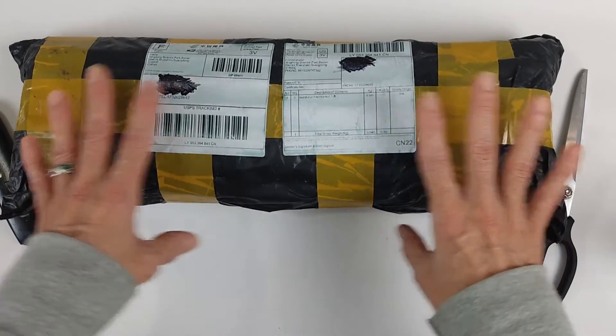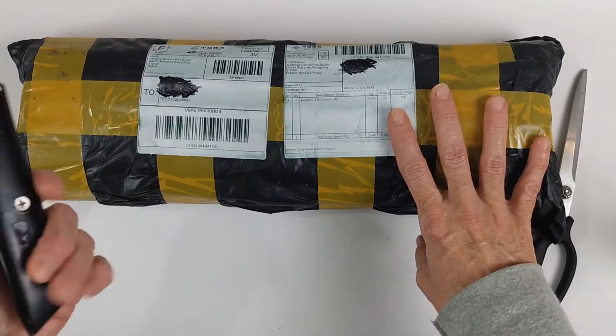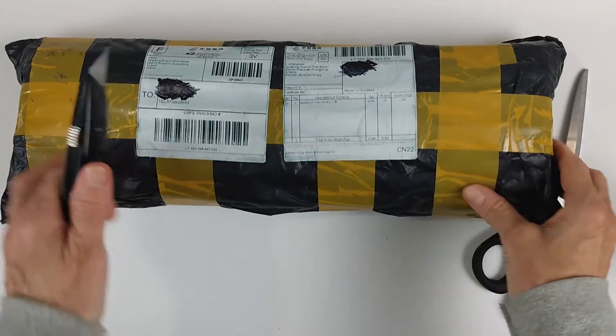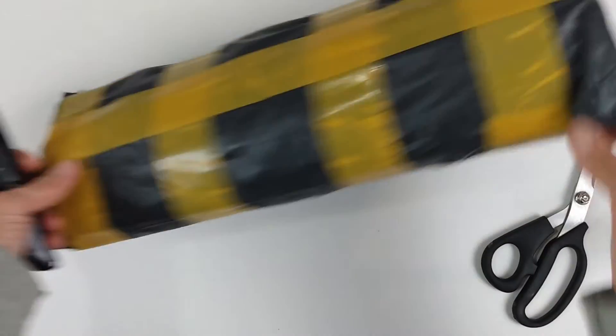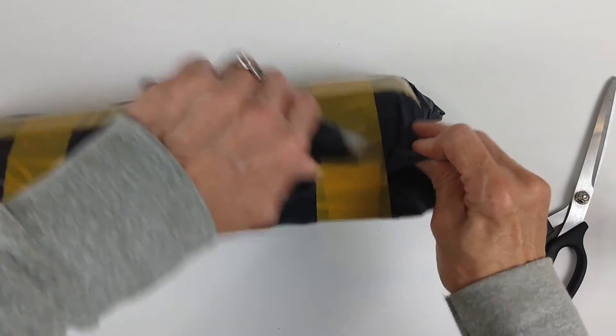By the way, this package has been cleaned with bleach and everything, so it's safe to touch with my hands. I know I need to get some new razor blades because mine are really dull, but we're gonna give it a shot anyway. I usually end up just going with the scissors, so let's see how this works.